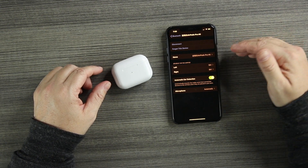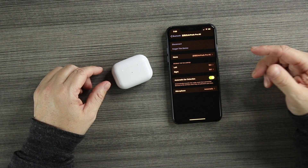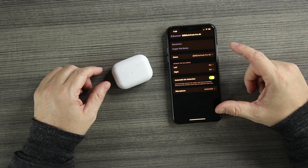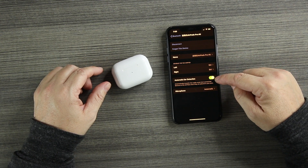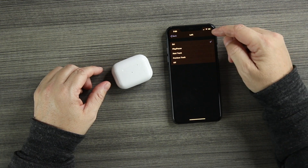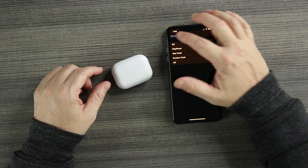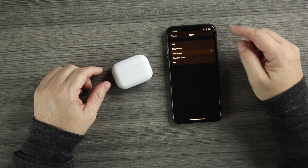If we go into settings and click the little blue info button, yes we can rename them and remap the double tap — however it's not the original interface, and I'm disappointed. There's a bunch of things I don't like already. Double tap on the left we're going to set to play and pause, and double tap on the right to go to the next track. I'm not too impressed so far.